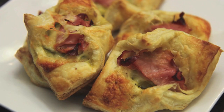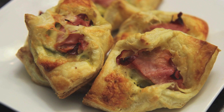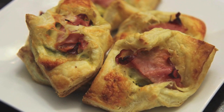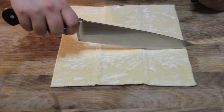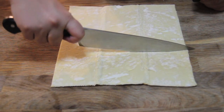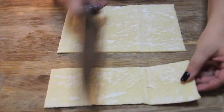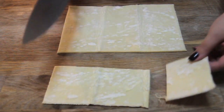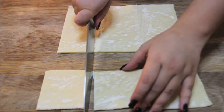Hey everyone, it's Julie. Today we'll be making Cuban sandwich puffs. If you love Cuban sandwiches, you'll love these. You're going to need some puff pastry — you may use homemade or store-bought — and you should be able to get nine little squares out of one sheet. Make sure it's really cold. What I normally do is keep the puff pastry in the freezer and take it out about 40 minutes before I use it, and it should be perfectly thawed by then.